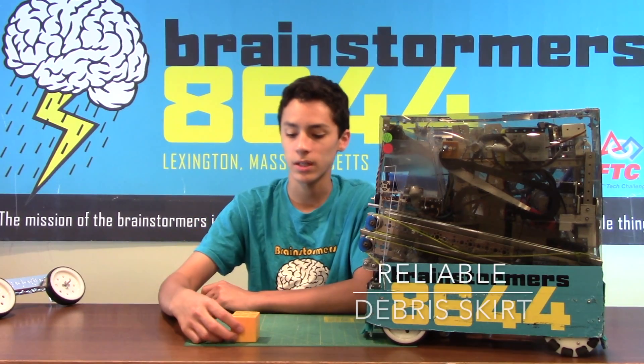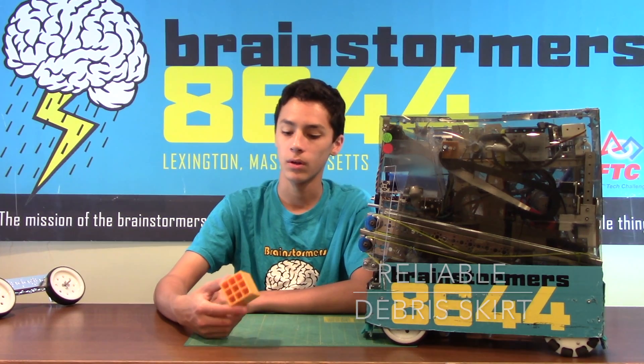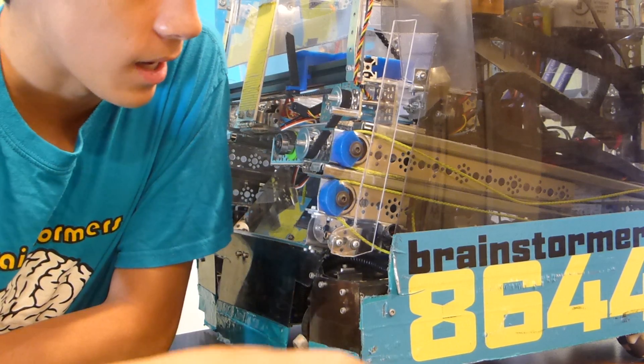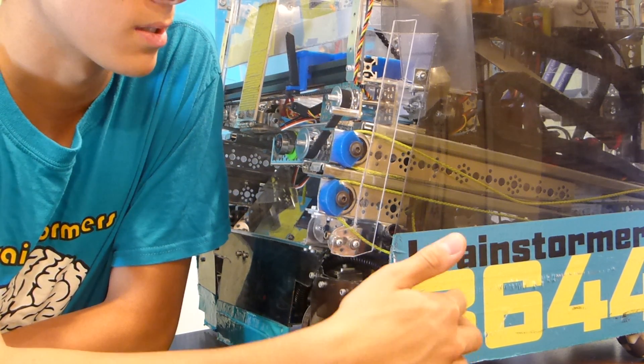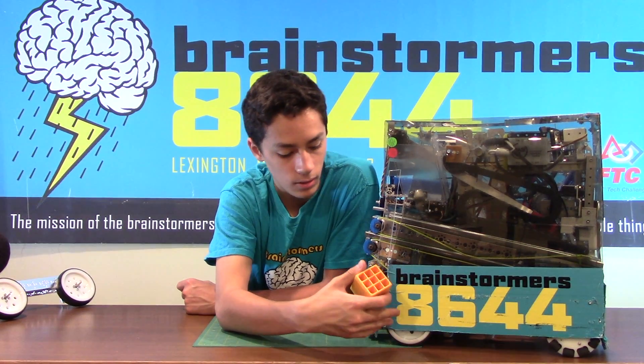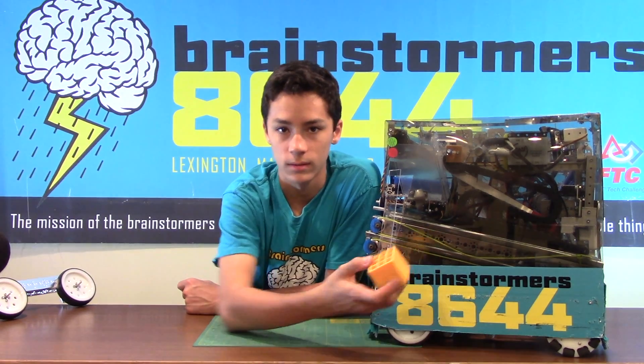An important thing to do in FTC, especially with games that have small game elements such as ResQ, is to make a skirt that goes around your robot that protects the drivetrain against these game elements. We usually make ours out of polycarbonate because it's a pretty flexible material that can be durable enough against the debris, and also sturdy enough that it deflects it out of the way.